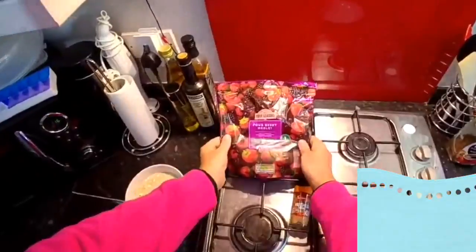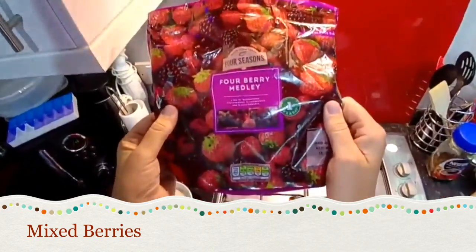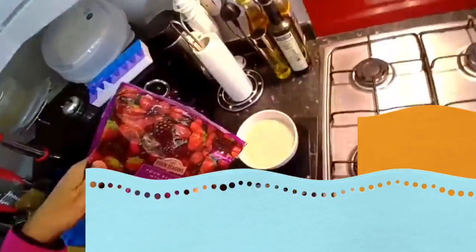Warberry medley: raspberries, strawberries, blackberries and blackcurrants. 60 grams.